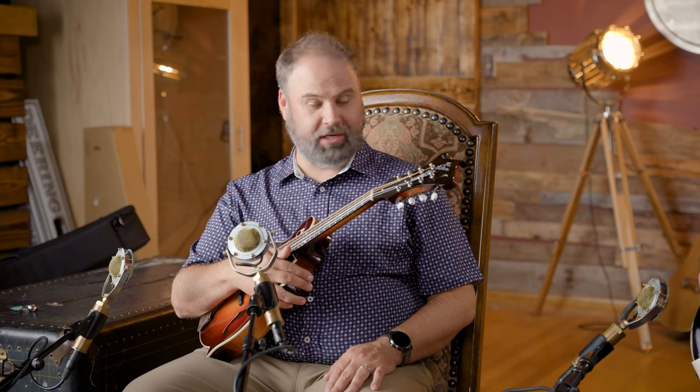This one is a more specific reissue — a 1923 Lloyd Loar-style Master Model. They analyzed it and it's supposed to be a much closer reproduction to the way Lloyd was building them. Gibson's goal was to release it on July 9, 2023 to mark the hundredth anniversary, but they didn't make it. We actually superseded them and got our Bill Monroe mandolin out on July 9.